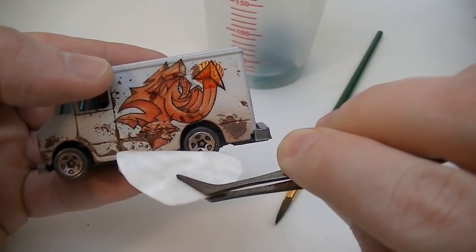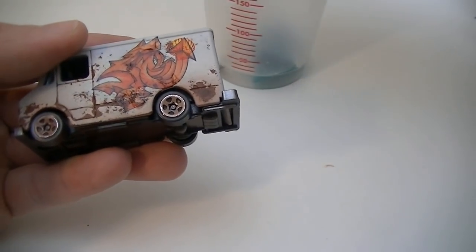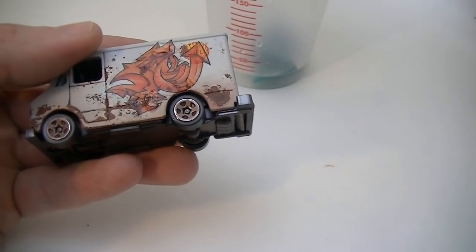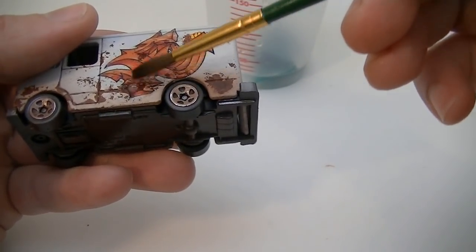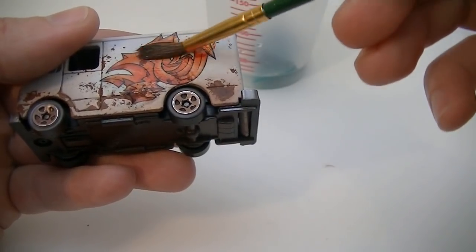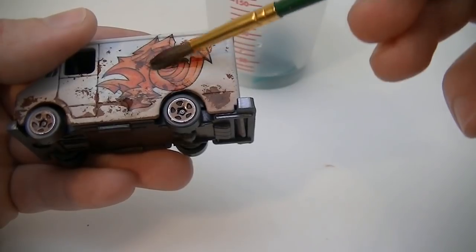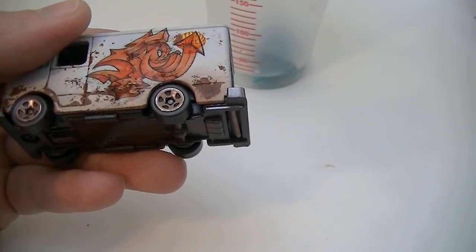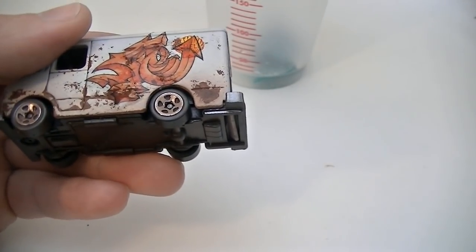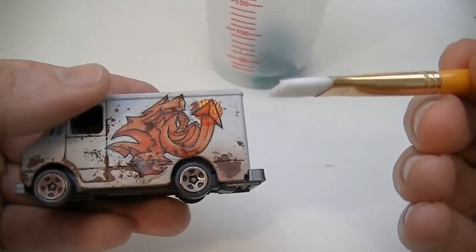Once the backing is off, you can use a wet brush to gently remove any air bubbles that may have been trapped. You can also sometimes smooth out any wrinkles that may have formed. Tattoos are not as forgiving as water slides and generally do not slide around except at the edges, so a wrinkle down the middle is usually detrimental. However, mistakes are easy to fix because you can simply remove the tattoo with a cotton swab and rubbing alcohol, and then try again.